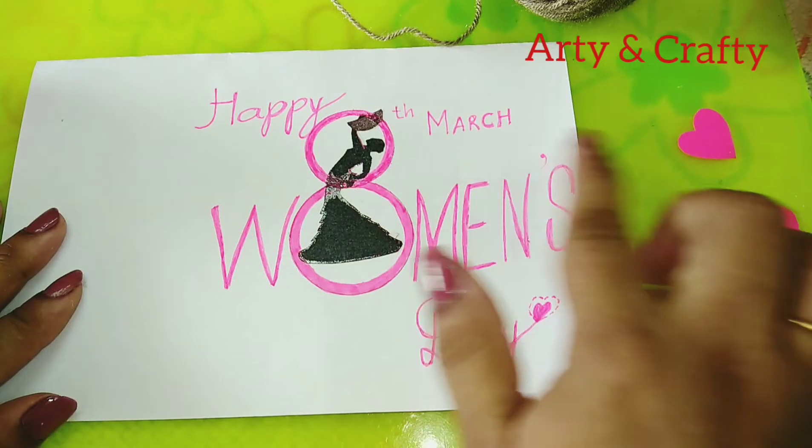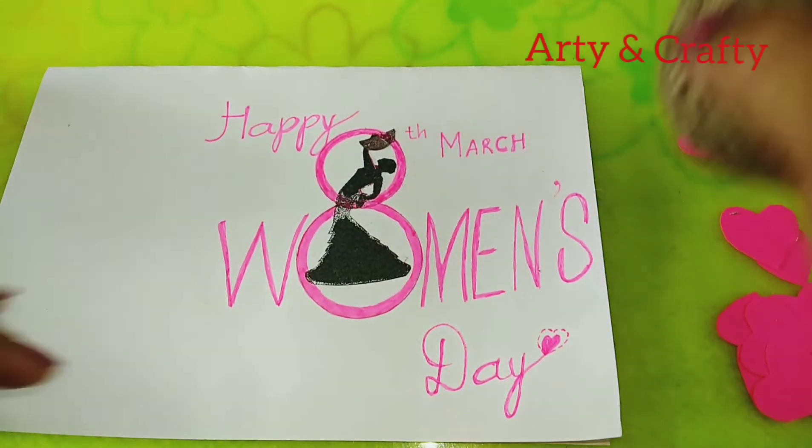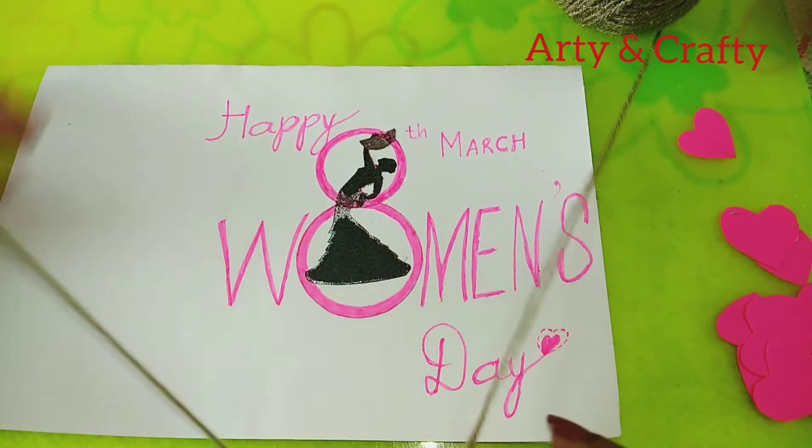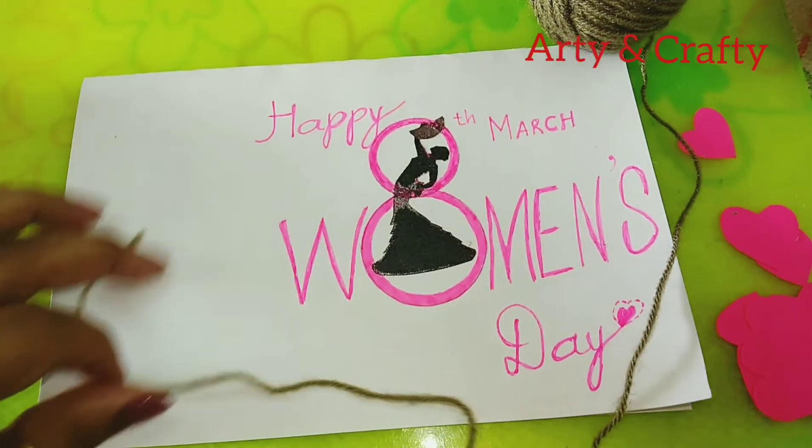See I have written here 'Happy 8th March Women's Day.' Now we'll take a wool — we'll cut later, first we will just apply a glue.